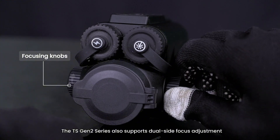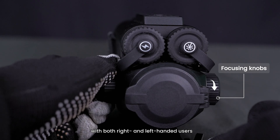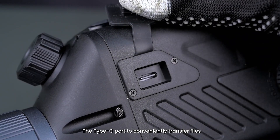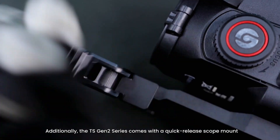The TS Gen 2 Series also supports dual-side focus adjustment for both right- and left-handed users. The Type-C port allows you to conveniently transfer files. Additionally, the TS Gen 2 Series comes with a quick-release scope mount.